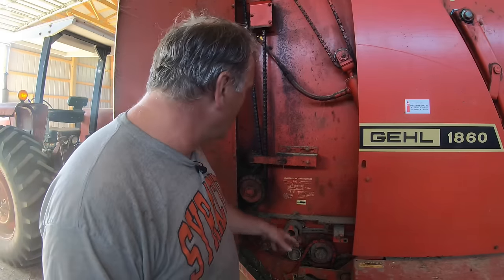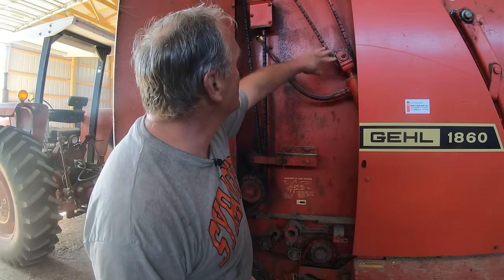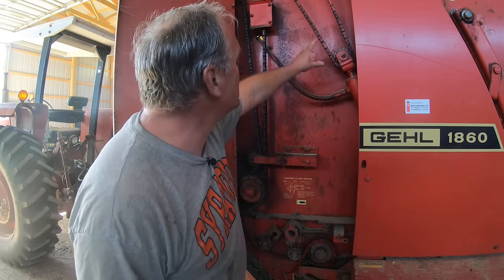Inside here's all the chain drives for the pickup and the belts. This hydraulic cylinder in here is what adjusts the density for the bale — it adjusts the tightness of the belts.